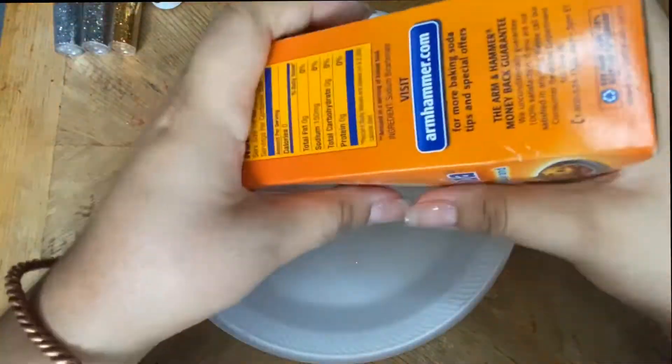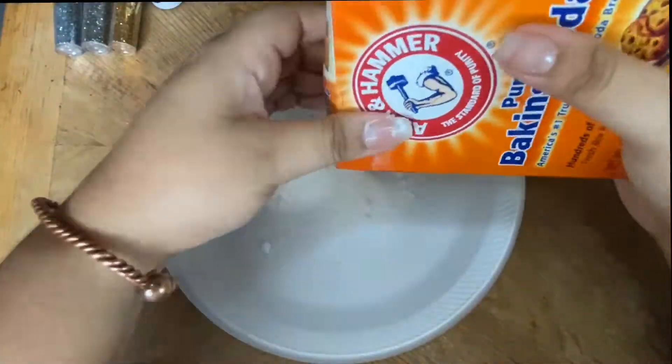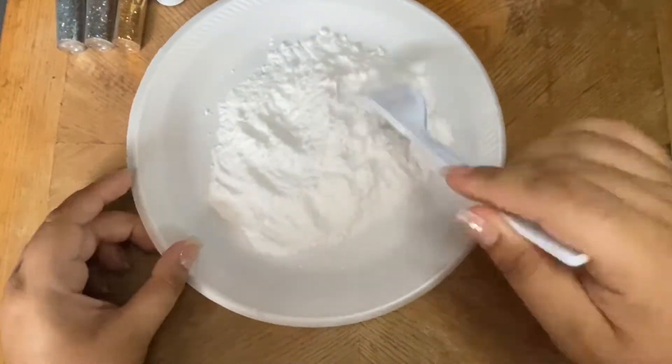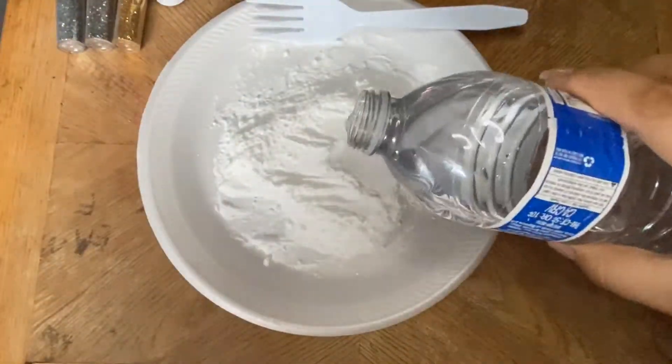So you're going to start off by grabbing some baking soda and pouring that into your plate or bowl. Then take your fork and try to get out the big chunks of baking soda.